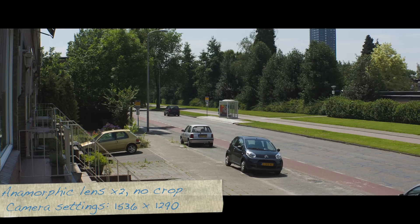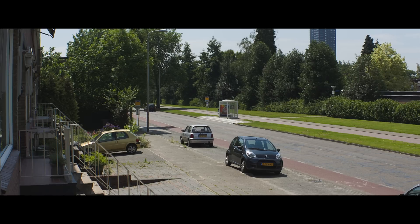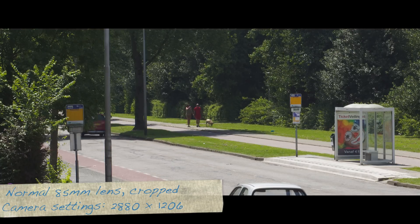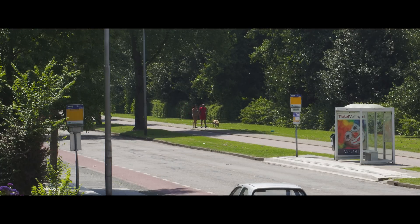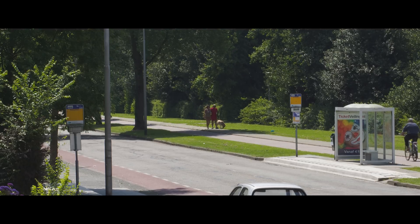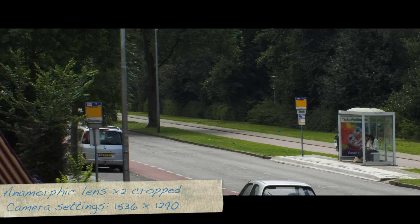This is another anamorphic shot, no crop. The same scene cropped, shot in 3K. And again in anamorphic X2.